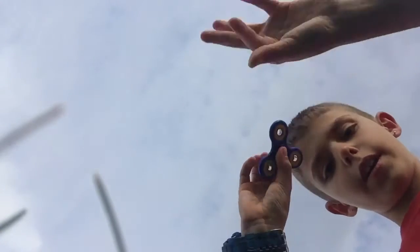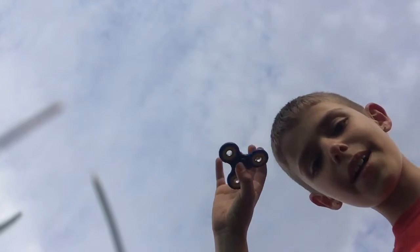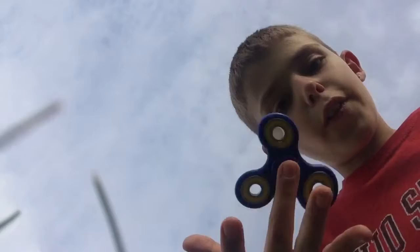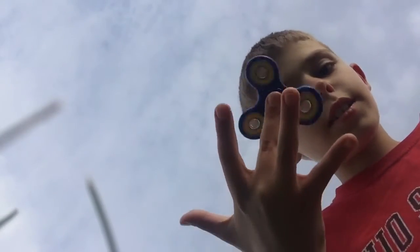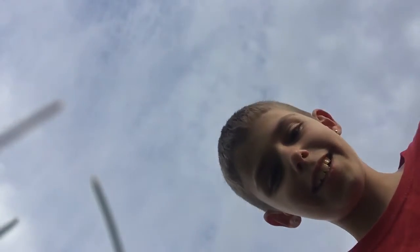I'm gonna spin it on my thumb. That looks so cool — I'm looking at the screen, it looks awesome! I can spin it on my middle finger too, you guys can see. It's pretty tough, but I can spin it on my pinky — can't really do it yet though.